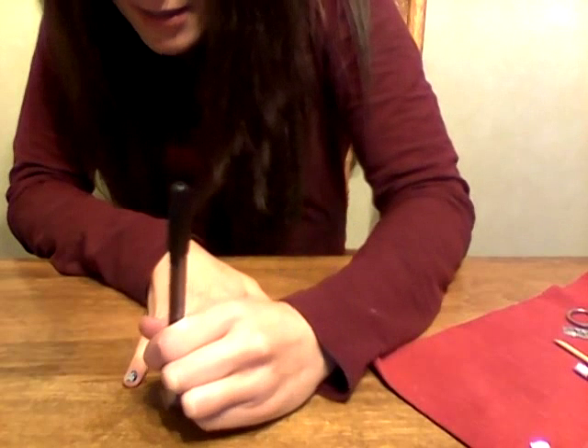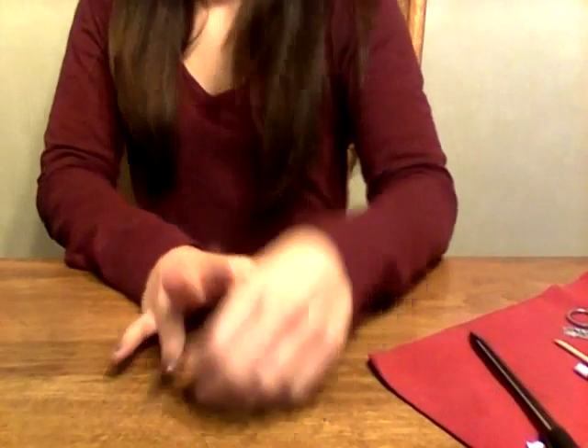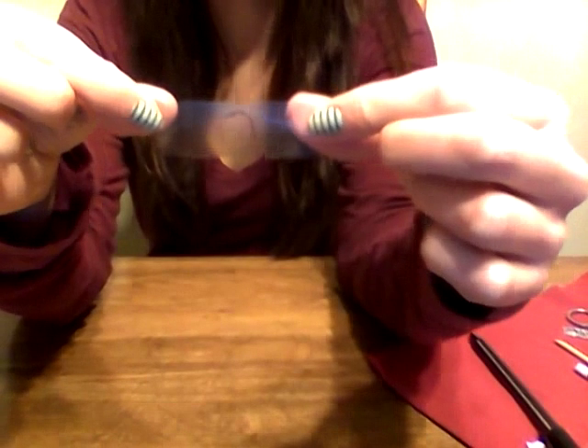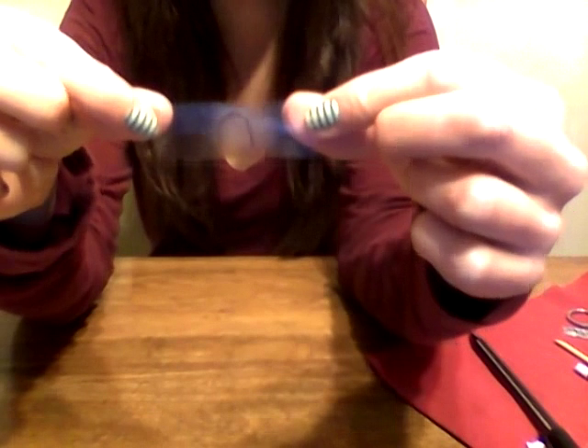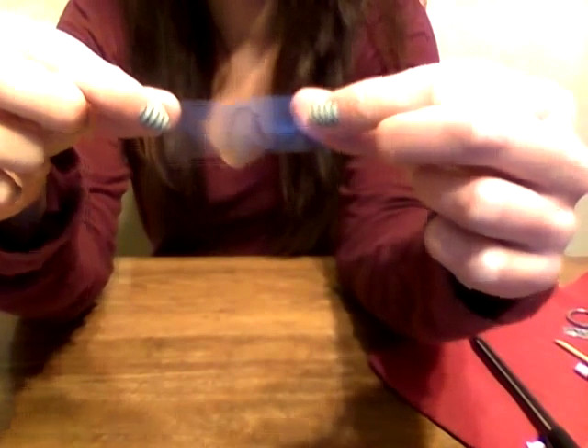So then what you can do with this is either place it directly over the nail wrap and cut it out, or if you think you're gonna have to use it again, you can put this right on cardstock and make a template so that every time you have to cut one out, you've got it already made.